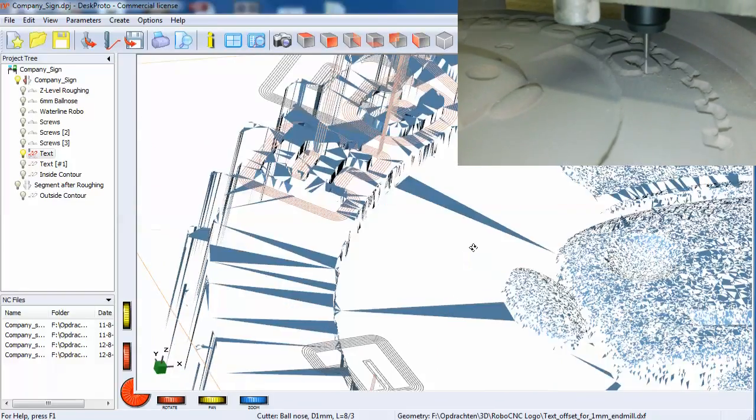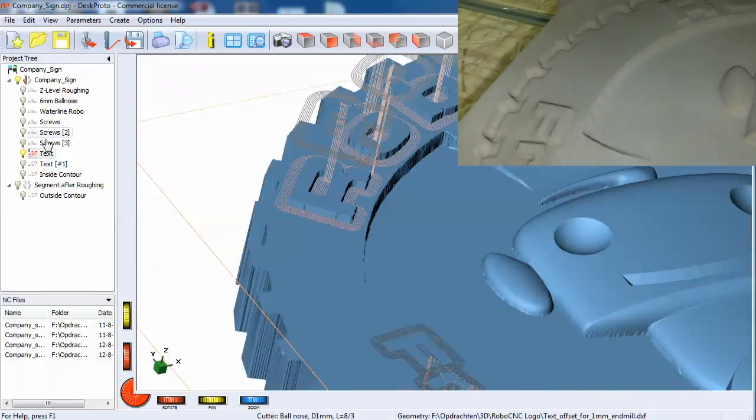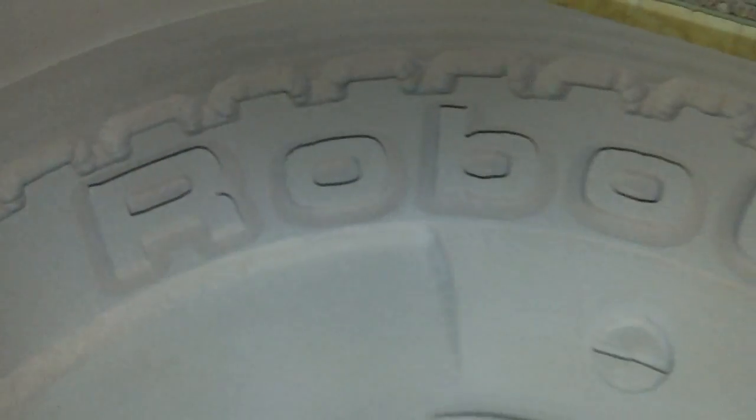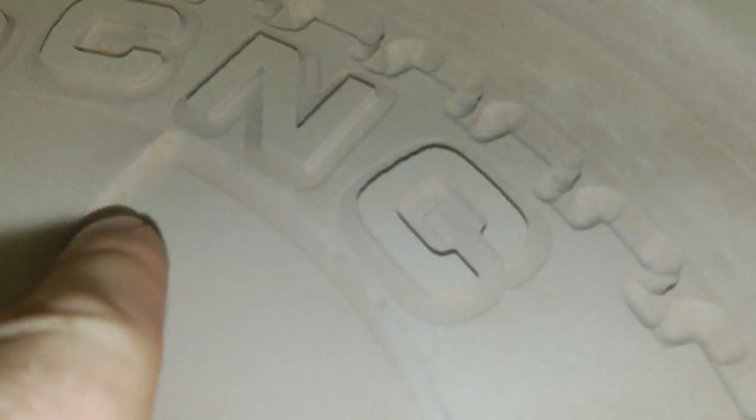The machining on the text is finished. The walls are clean. I did machine it a bit too deep as you can see, so I'll have to touch it up with some sandpaper.